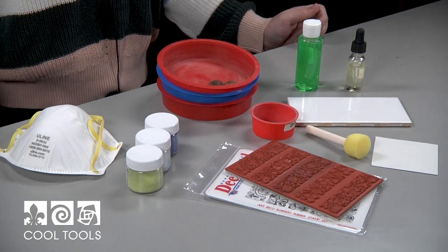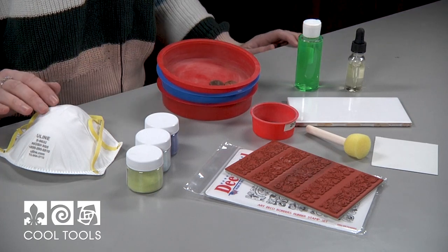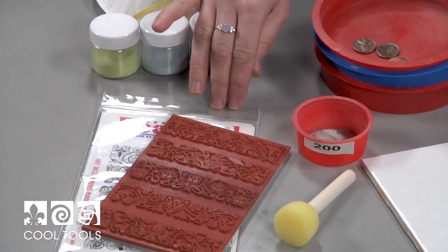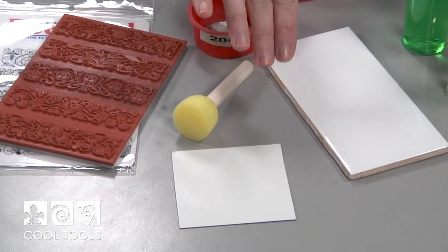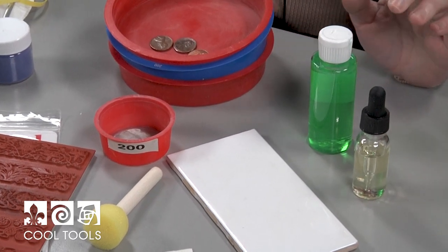Here's what you're going to need for this technique. I have an enamel sizing set, a mask, Thompson unleaded enamel, a stamp, a 200 mesh sifter, a sponge applicator, an enameling square, a tile, squeegee oil, and surfactant.